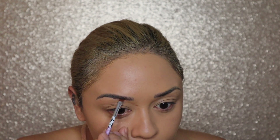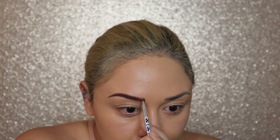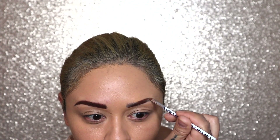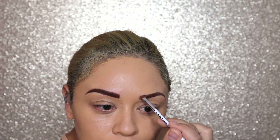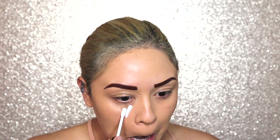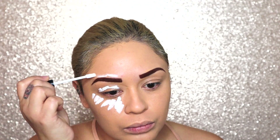We're going to go in with the Tag Body Art in the color Brown and we are going to start filling in our brows like normal. Now that our eyebrows are done, we're going to take the Morphe Concealer in White and we are going to apply that to our eye area and our nose, and we're also going to clean up our brows before we move on.